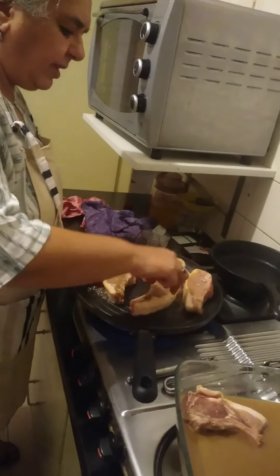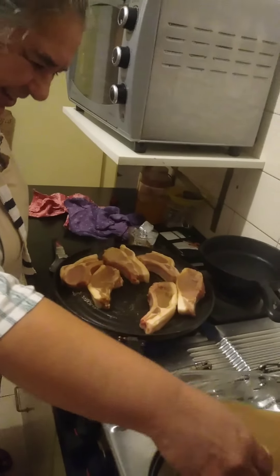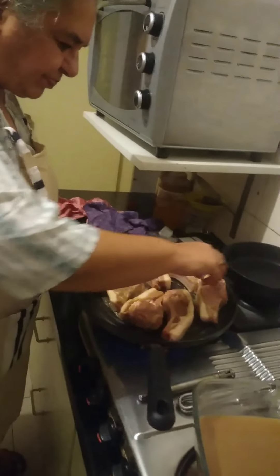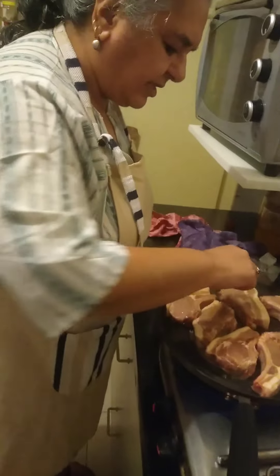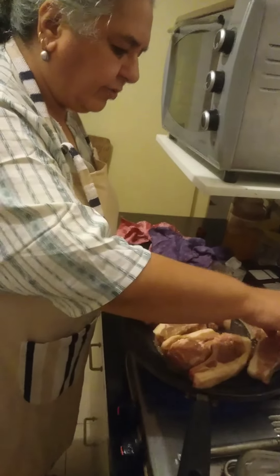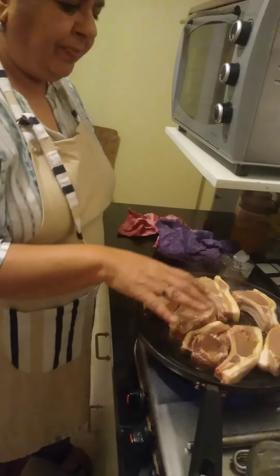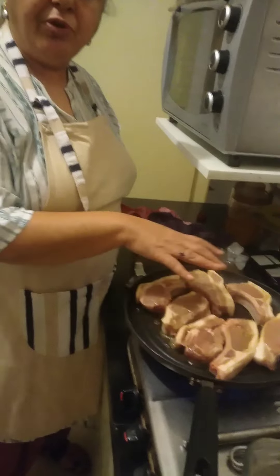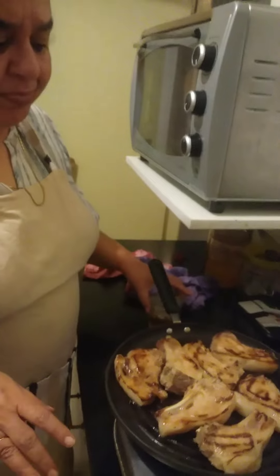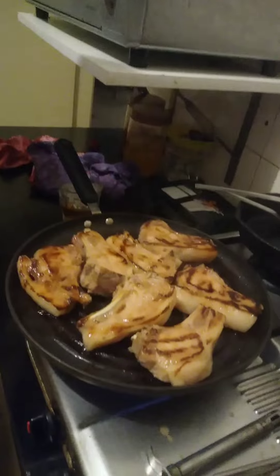We're already smelling the whiskey. I can taste the whiskey for some reason. You can see they're all touching the surface of the cooking pan. Because of the marinade, don't shake off all the marinade before you put it on. I forgot to mention this has been on high heat all this time.